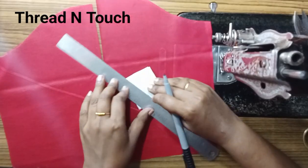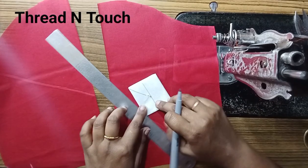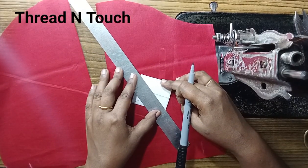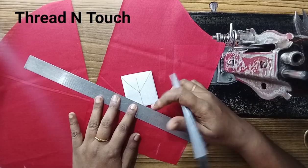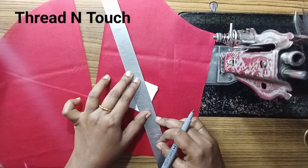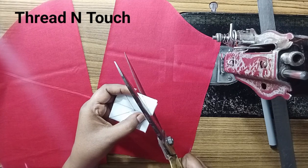Now we will mark the center. Then we mark the corner. We will mark the center again. Now we will mark the center.